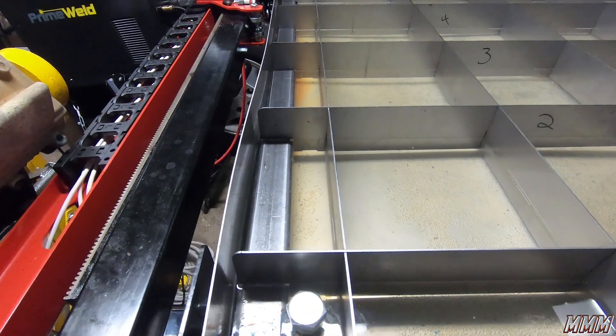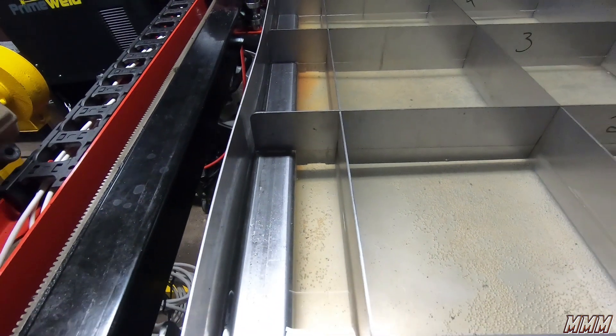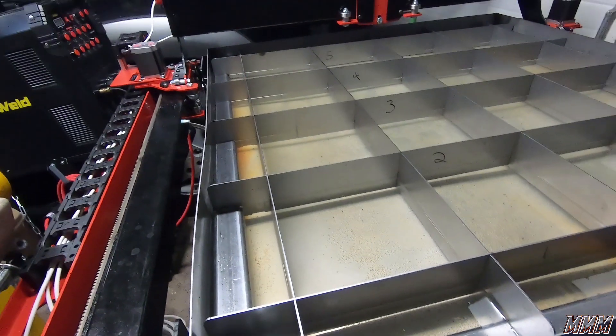We also trimmed our slats so they now rest on top. We are good to go. We are ready to cut.